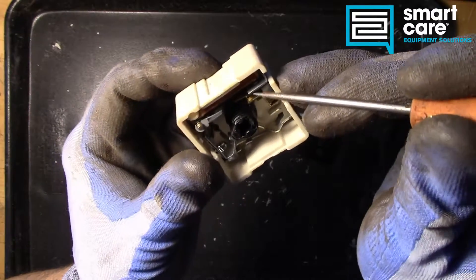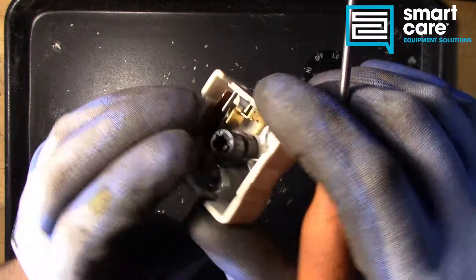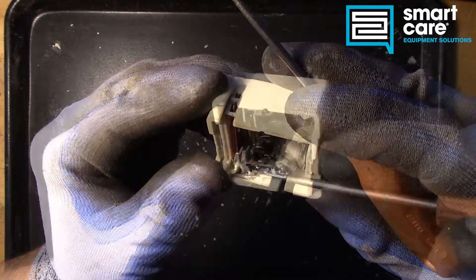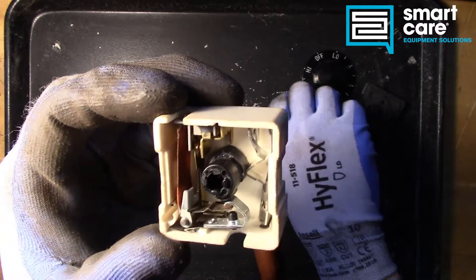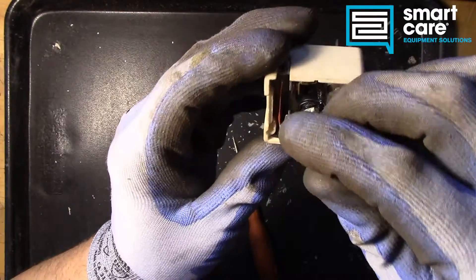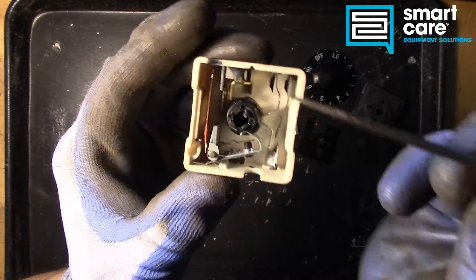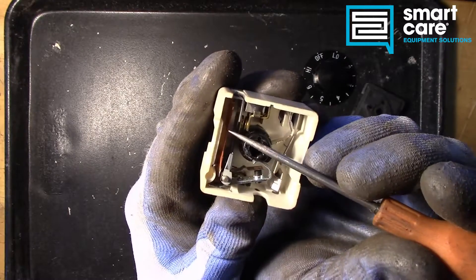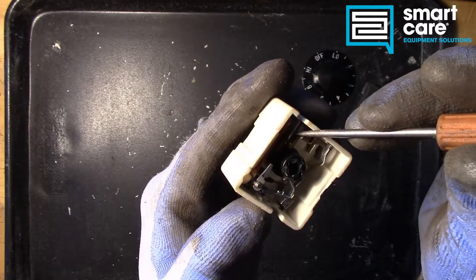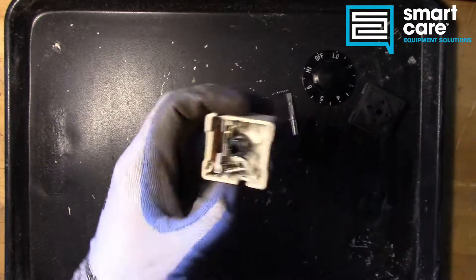There are only going to be so many cycles you'll get out of an infinite switch before it eventually fails and burns up the terminals. That's why it's really important that you match the load and the amp rating to the device your infinite switch is being installed in. Ultimately, there's not much inside these — just a few basic principles at work: some levers, some springs, a bimetal which we see in several different applications, and a heater system. The electrical contacts carry the load. It's straightforward and simple.